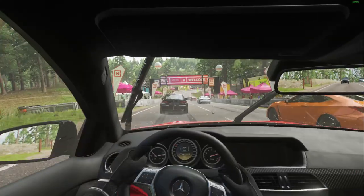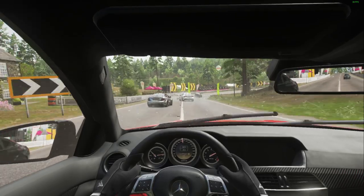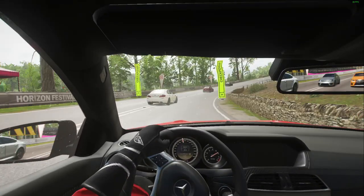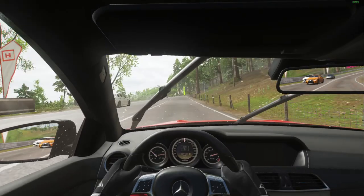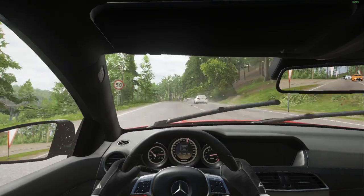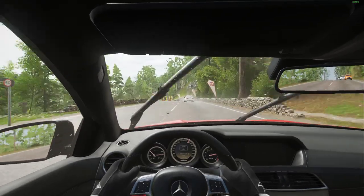Okay, let's change camera view. I would love to play this in VR — oh my word, that would be so awesome.